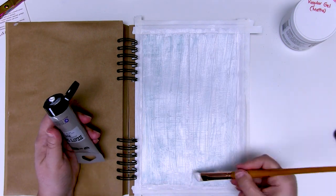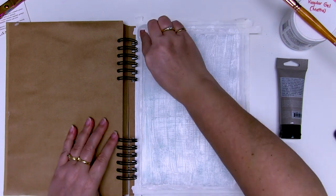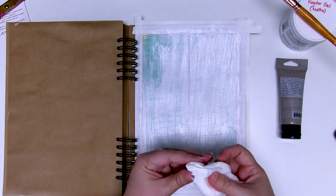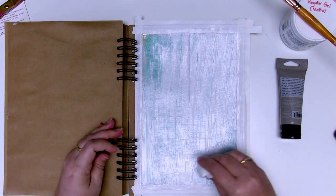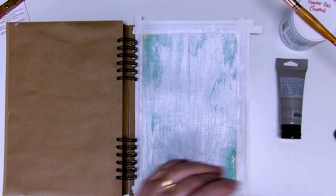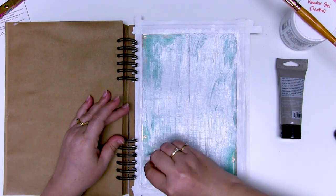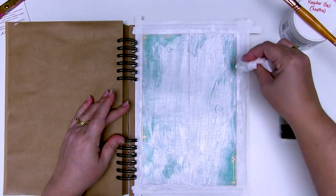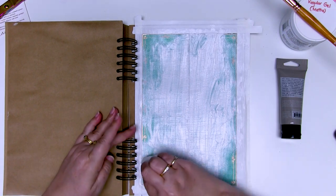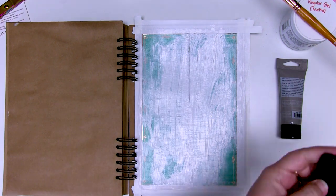Having that matte medium on there first gives you a little bit more time because it'll take the gesso a little bit longer to dry than normal, so you get a bit of extra time to work around and get things done. So while the gesso is still wet it's time to grab the baby wipe and wipe some of that off. I'd like to emphasize the corners but hide the fact that it's joined in the middle.